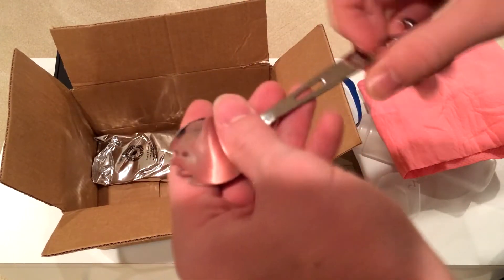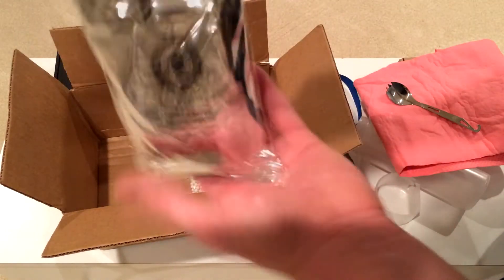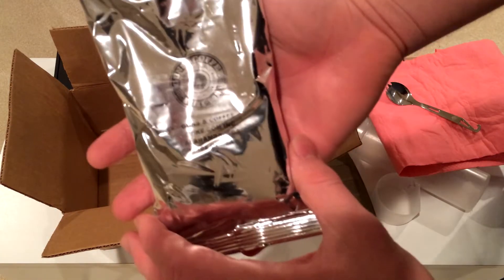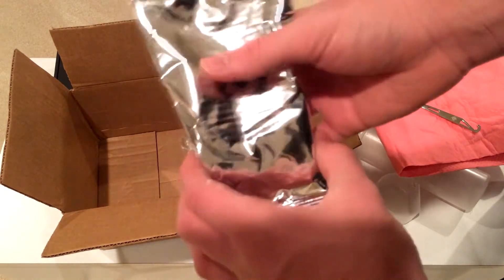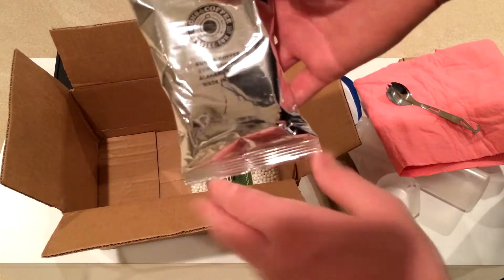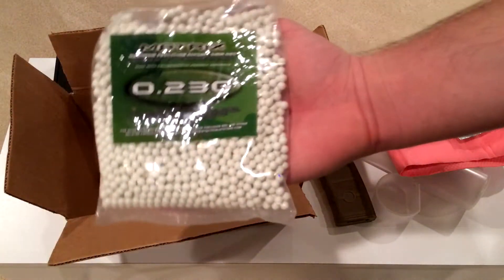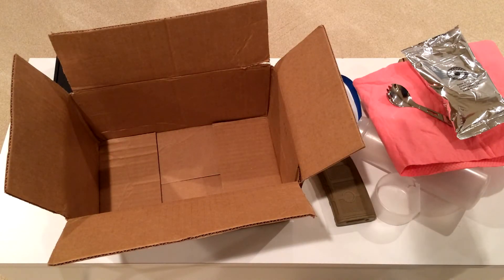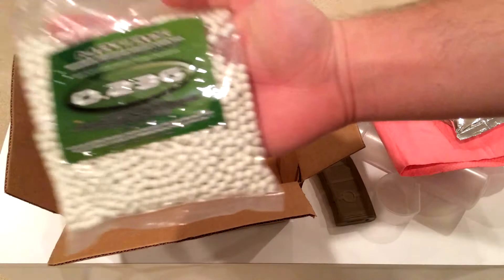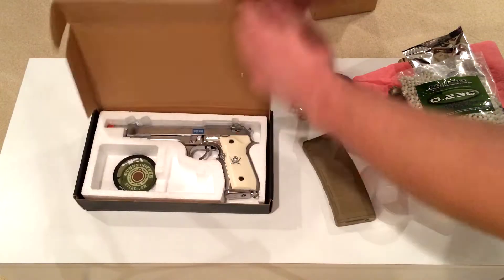Pretty dang awesome. We got some nice coffee grounds — Guns and Coffee — so I don't drink coffee, in fact I don't think I ever have, maybe one sip. And we got some nice 0.23 gram BBs, probably around 2,000. So that's nice. You guys are waiting for the big item — this is the instruction manual... yeah, yeah, yeah.